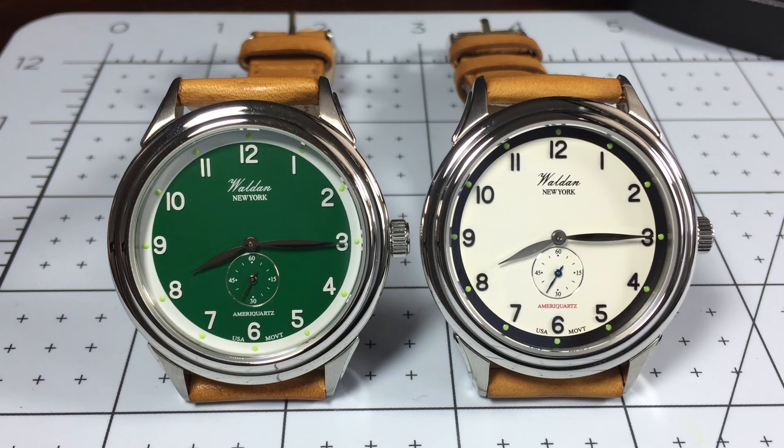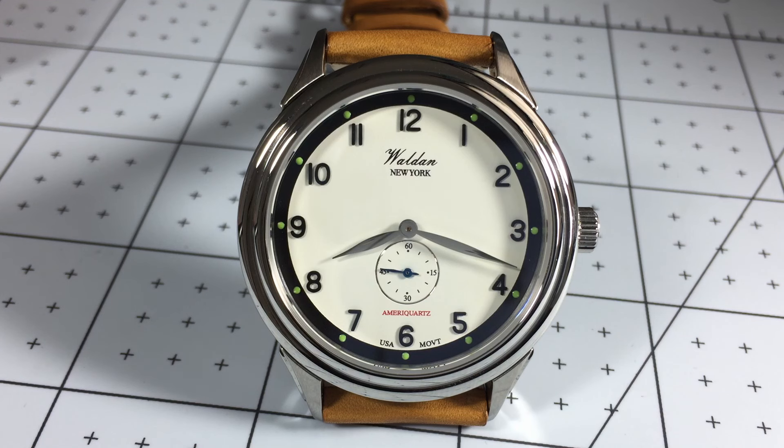Hello and welcome to On The Wrist. Today I'm excited to bring you another watch out of the Walden Heritage Collection, this time the Professional Series. What excites me about this watch is that it is assembled and tested in the USA and it also uses, as you can see there, the AmeriQuartz American-made quartz movement. I love American watchmaking and it's awesome to see Walden bringing a focus back to watchmaking in the USA.